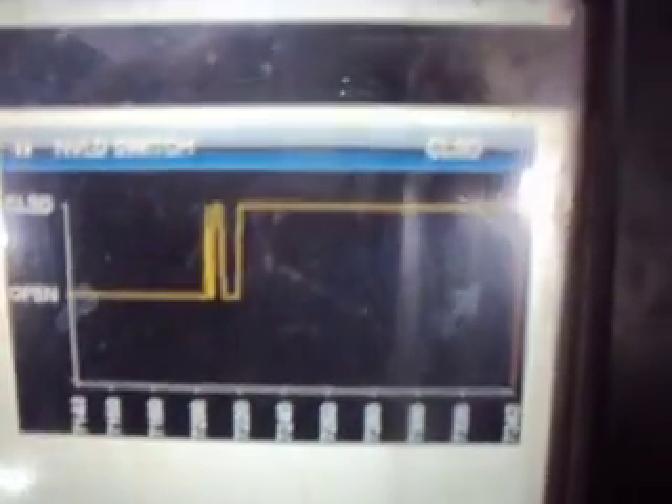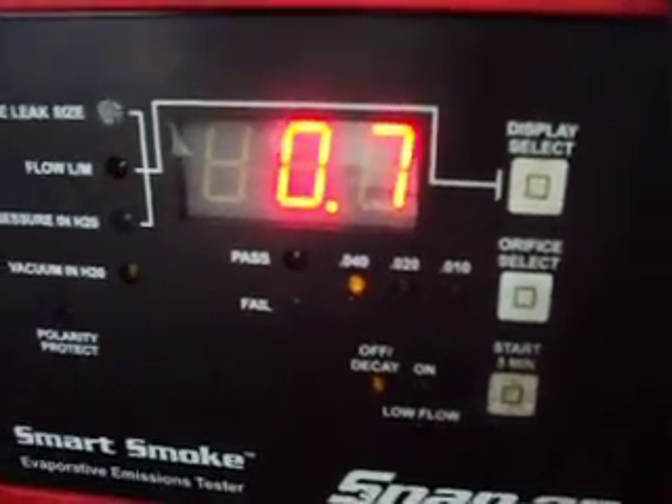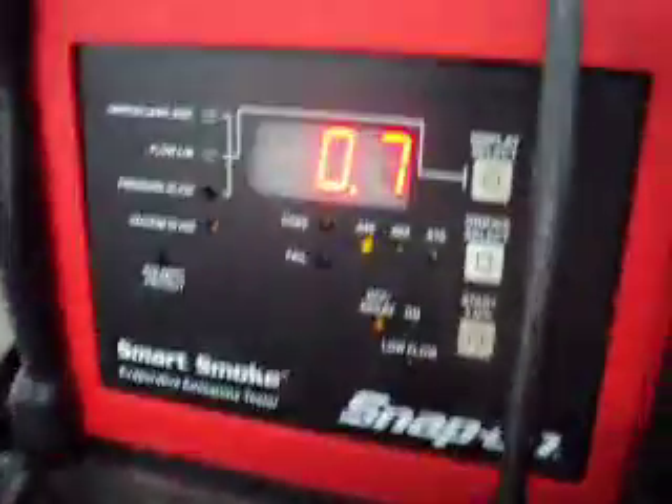Sorry about the lighting in here — I'm in a bad spot, but it's the only place I could be for where I got the car right now. I got the smoke machine into the test port. I took the Schrader valve out of the test port so there's no conflict there — sometimes when you put the hose on the Schrader valve, it doesn't necessarily push it in, so I just removed it. Now we can see that our vacuum is holding, and our switch is also staying closed. This isn't really a test for a small leak — it's just to test that the contact points in the NVLD are actually working. It doesn't take a lot of vacuum to move that diaphragm in the NVLD.